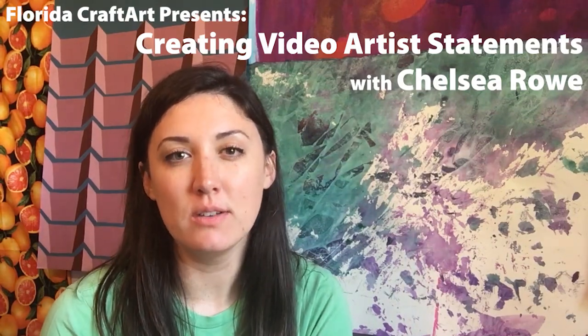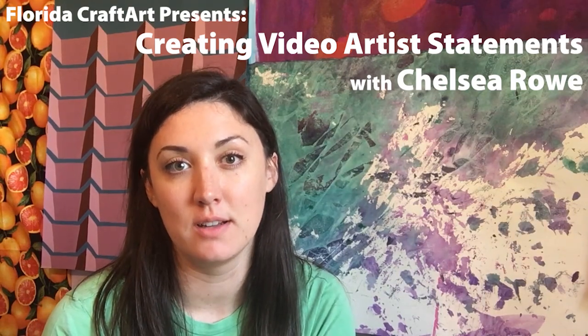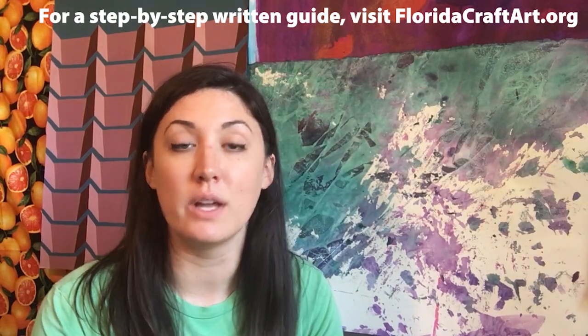Hi! My name is Chelsea Rowe. I am a multimedia artist based in St. Petersburg, Florida, and I'm part of the staff at Florida Craft Art. Today I'm going to go over a few tips for filming yourself in your studio as an artist — giving a nice personal message as a thank you to someone who has bought your work, something you can put on your website as an about me, just something a little bit more personal so someone watching can really get to know you as a person as well as an artist.